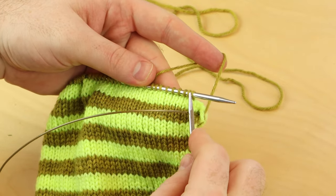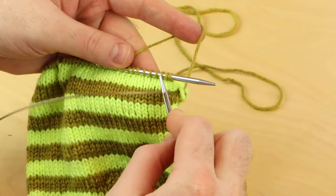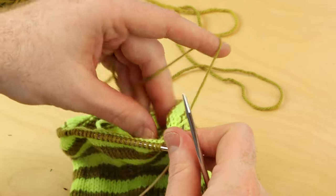When you're knitting jogless stripes, the first thing you do is knit one plain round with your new color. I'm using olive green as my new color, and the first round you just knit normal — knit all of your stitches with the new color.